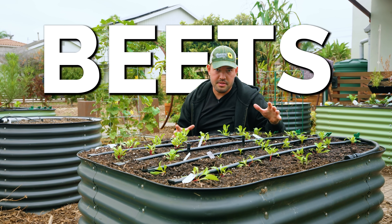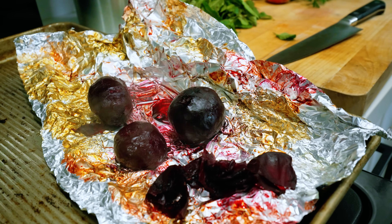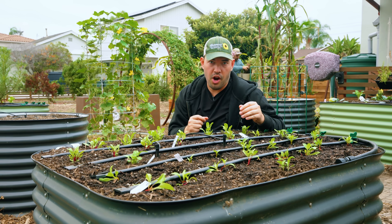In this raised bed right here, I have beets, a crop that I used to hate eating as a kid and I now love, and I'm gonna show you exactly how to grow it from seed to harvest.